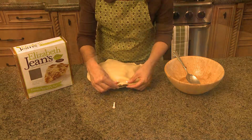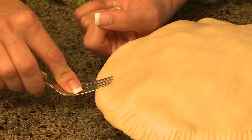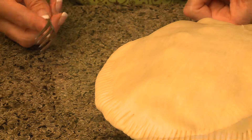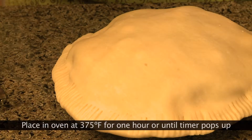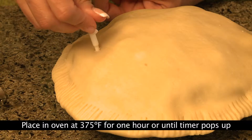I'm going to just roll it. So with the back of a fork, you just want to press this all the way around the pie. And then the very last thing, you just want to take your timer and stick it right inside the pie.